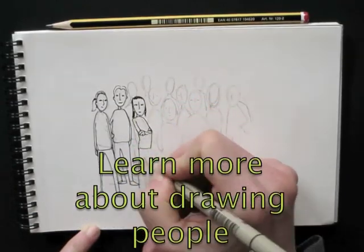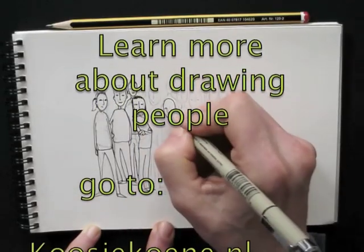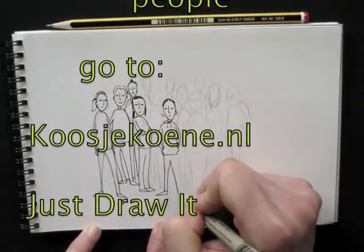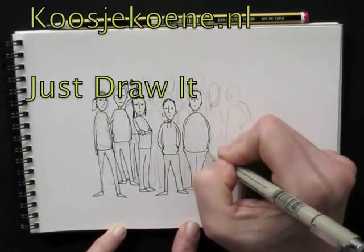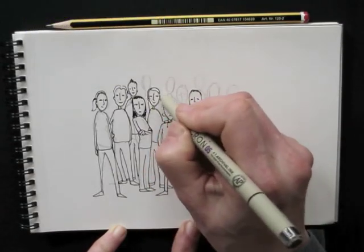Now if you want to learn more about proportions, postures, and drawing people, check out my online drawing course at koshikuna.nl. It's called Just Draw It! and it's stacked with tips and tricks and drawing techniques, and also all about drawing people.